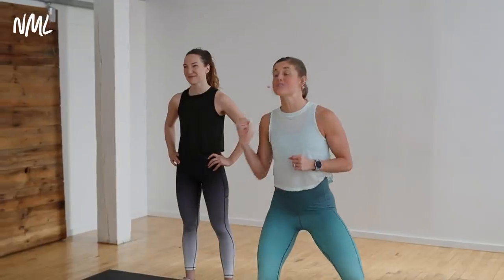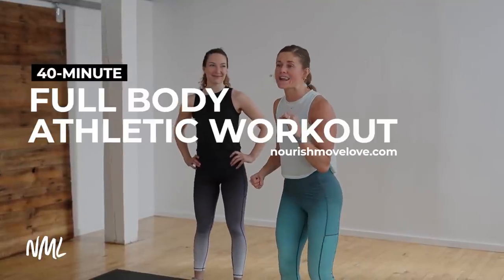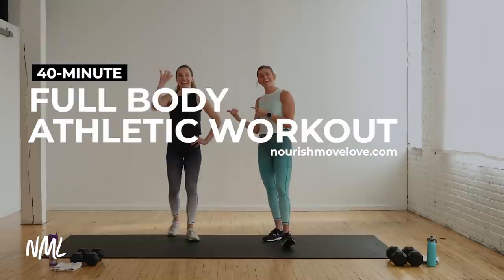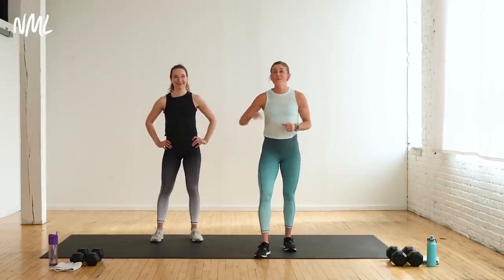Hi, I'm Lindsay Baumgren of Nourish Move Live, and I'm bringing you an explosive full-body athletic workout. I have the awesome Rachel with me today. You guys, this is an all-out workout — the type of workout when you want to go all-out, you want to test your strength, your agility, your balance, your coordination. You want to train like an athlete in your home — this workout is for you.